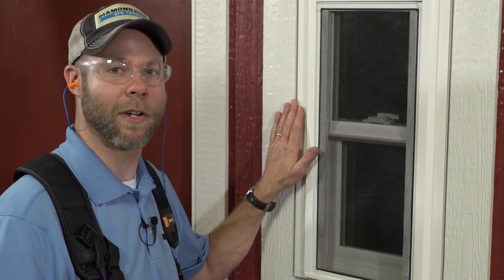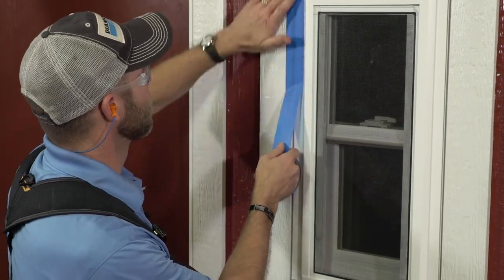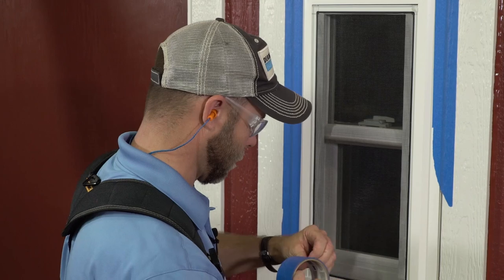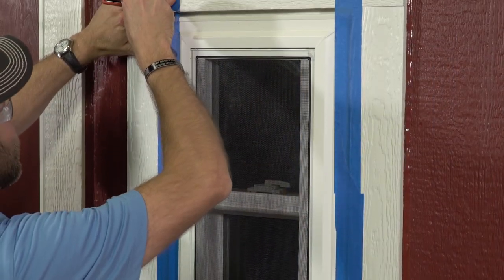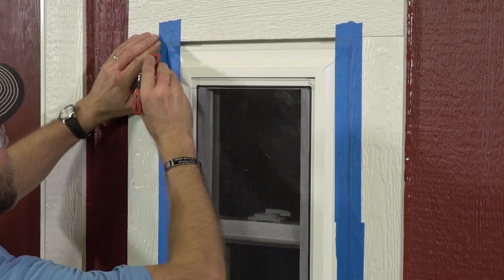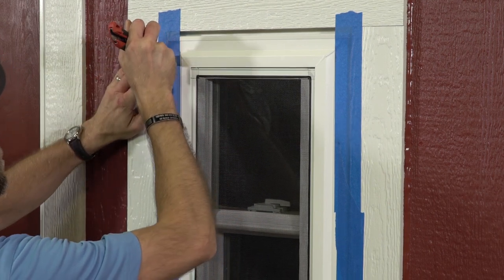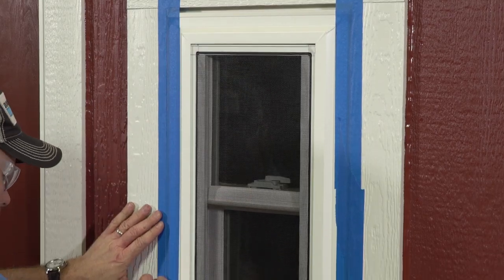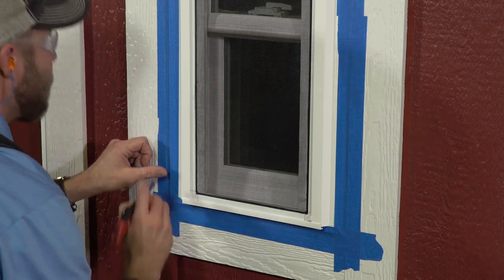Now we're going to show you a couple of tips on how to apply the sealant between the trim and the window, filling the gap that we left to allow the window to expand. Next, using a razor blade, we're going to cut alongside the trim and then along the window, or in the accessory groove in the case of a vinyl window.